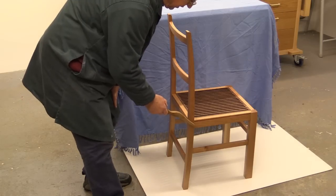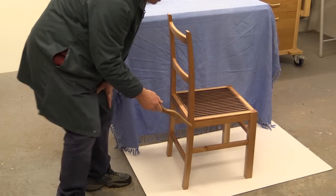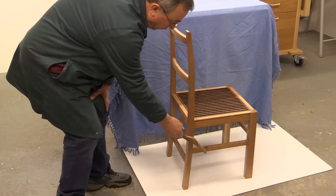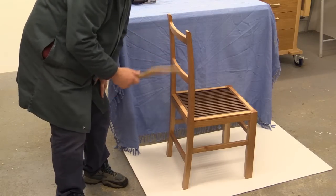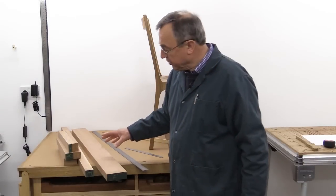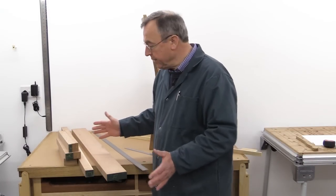Now the Domino joints around the top here — the four sets of joints — use 8mm dominoes which are 50mm long. Then all of the other joints: the four rails underneath and these two back rails all use 40mm long 6mm dominoes. All of my stock has the cross-sectional dimension correct. I've just got to cut it to length now.